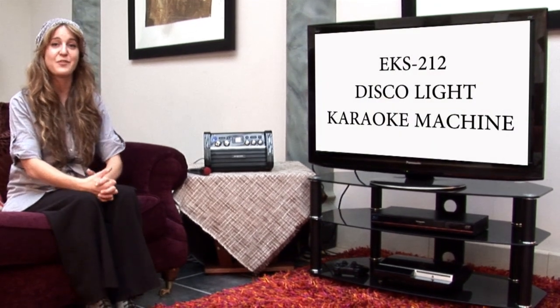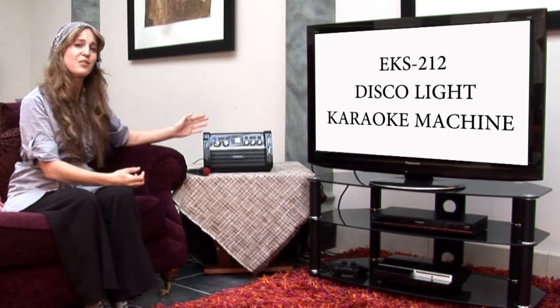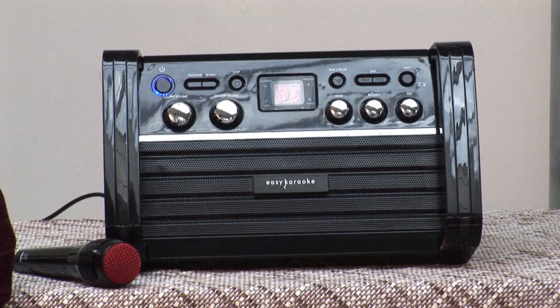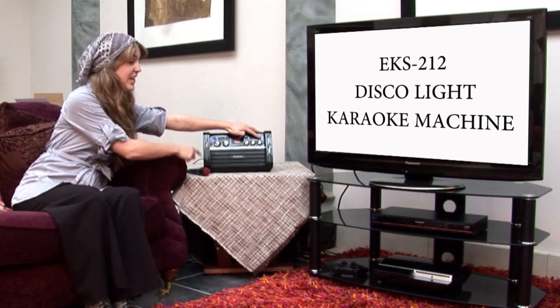Take a look at our EKS212 Disco-Lite Karaoke Machine. This is one of my favorites because I think it looks like a really cool retro jukebox, don't you think? Now, if you press this button here, this operates the lights on either side of the machine.